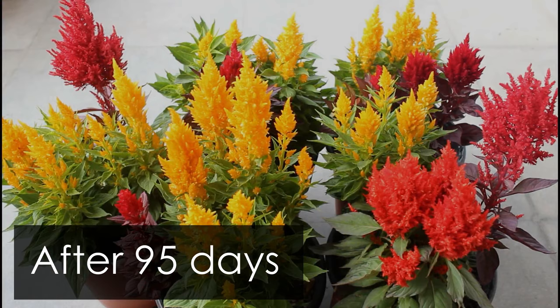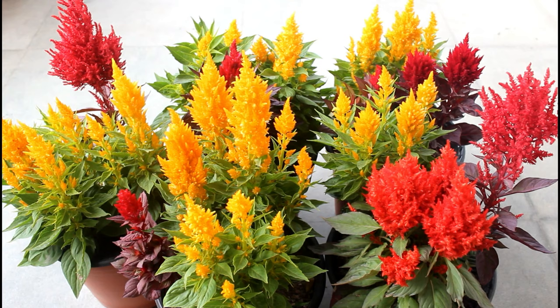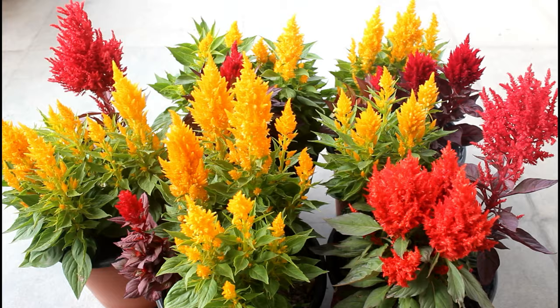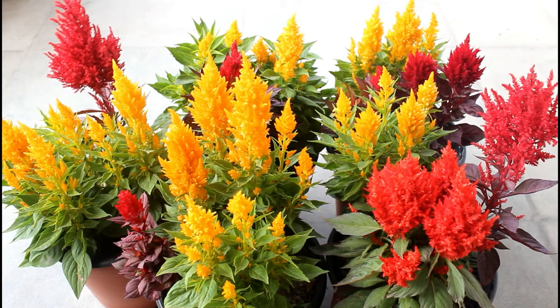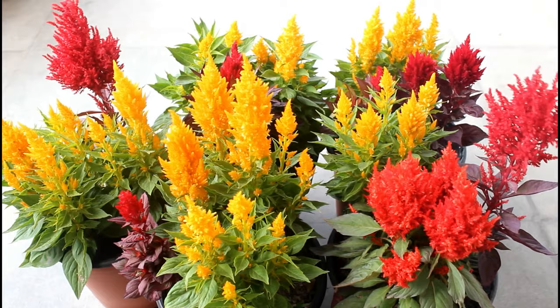This is the result after 95 days, and I truly hope you are liking the end part of the video. To be honest, I actually lost hope that I would be able to show you the blooms, and that's because of the Sparrow. But you really don't have to wait 95 days to get similar blooms — you can get it much earlier. Let's discuss a few very important things so that you can grow Salvia plants very easily.